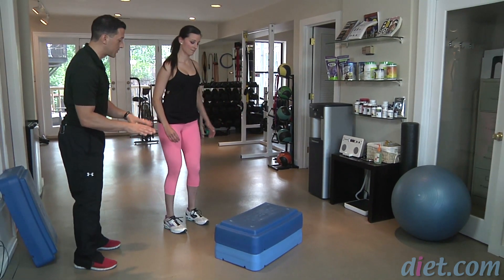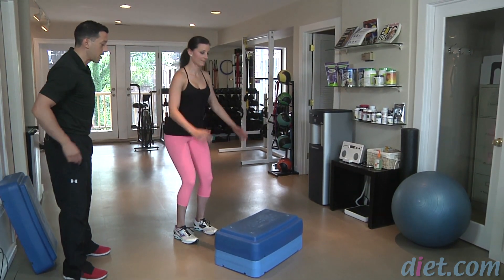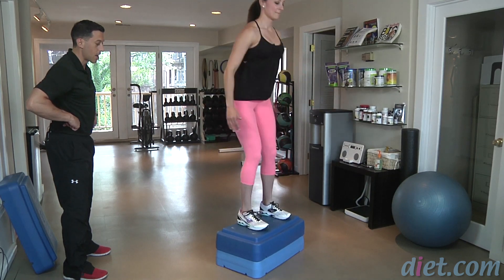Let's go for about 12 to 15 reps. Step in just a little bit — perfect. Breathe in and then up, exhale, good, and then down soft.